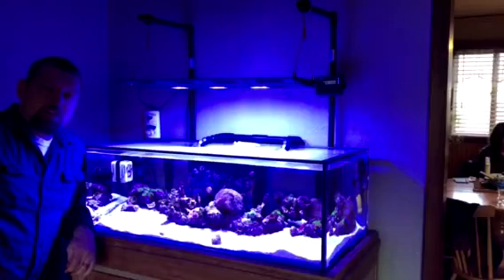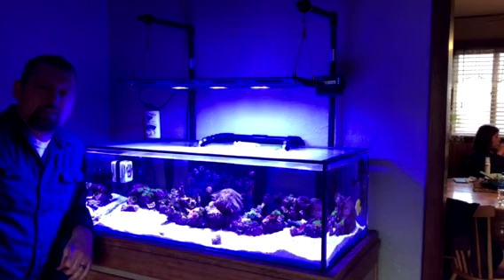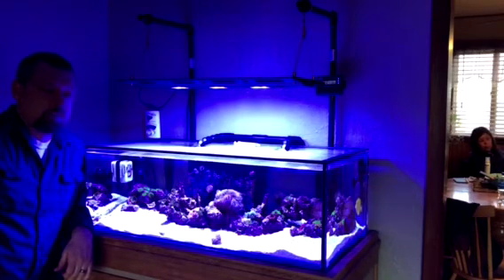Alright everyone, I'm going to call that a successful repair of my Max Spec Razor LED light. When it first started messing up I was afraid that parts weren't going to be available, and I was pleasantly surprised when I got on Coral View's website and found every part it takes to rebuild this light — everything from the drivers to the motherboard, the control board, replacement screens, pucks, you name it.